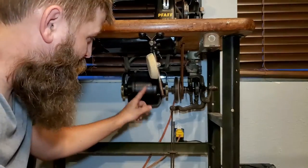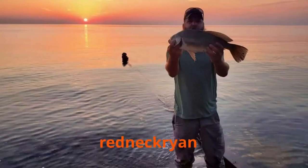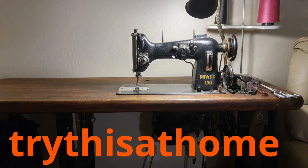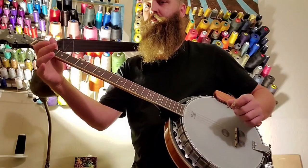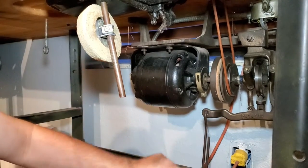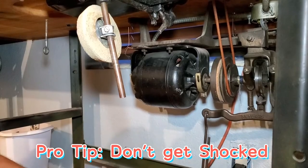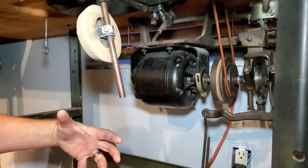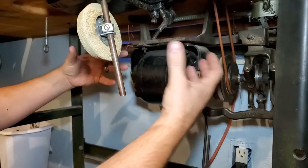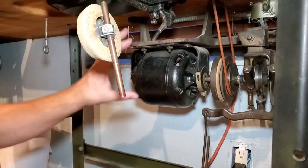I'm gonna be replacing this old clutch motor with a brand new servo motor. First thing we got to do is get everything disconnected: the foot control, unhook the belt, disconnect the electrical — make sure you're unplugged for that. Then we'll get this piece down and out of here, rough mount the new one, see where it's got to go, see if I got to drill any holes, make sure the belt's gonna work, and then we'll hook the new one up.